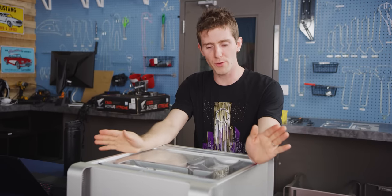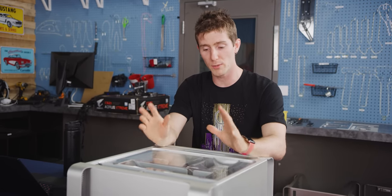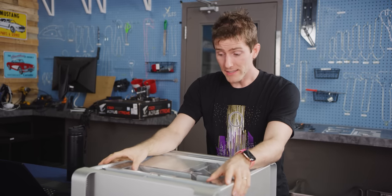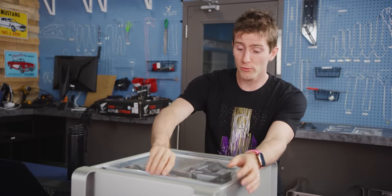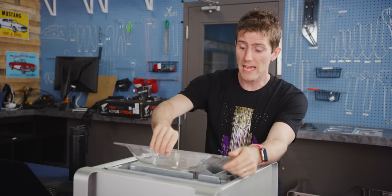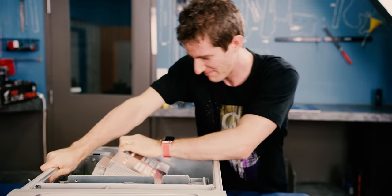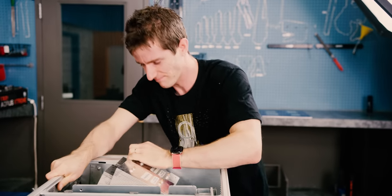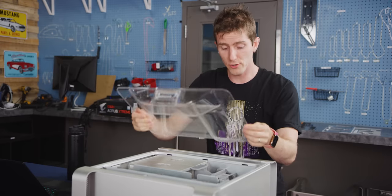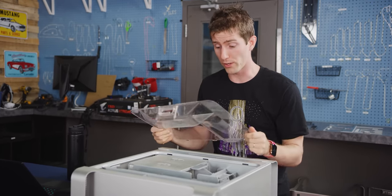Now, don't worry guys — this is not a working specimen. We got this from Free Geek, thanks Free Geek. But even so, you're going to want to go slowly and be careful. You don't want to risk accidentally damaging anything that does work.